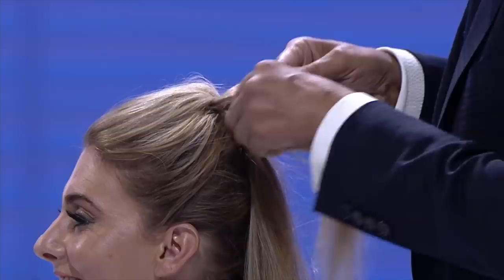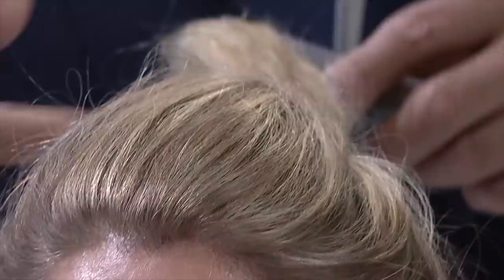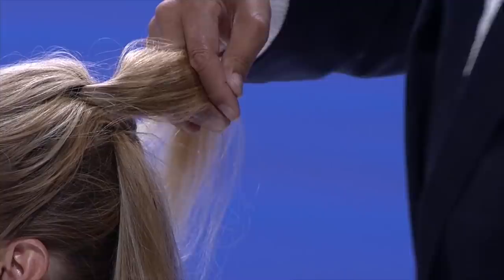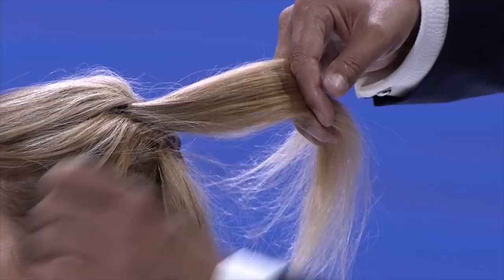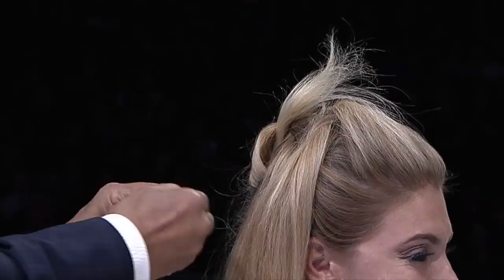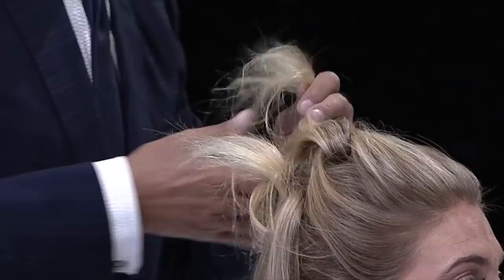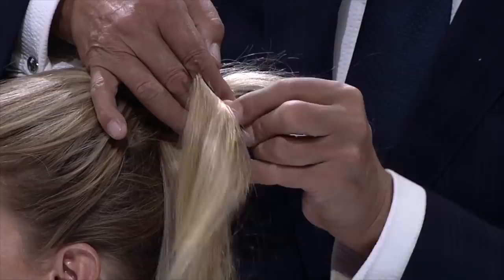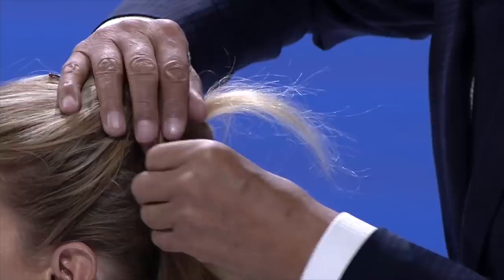I'm going to take these ends and soften them back a bit. When teasing, use small sections with nice long strokes, put it into position, and place your bobby pins in vertically. I'm putting these bobby pins at seven — I want this to drape quite a bit — so I'll turn that over, step down, and slide that pin in.